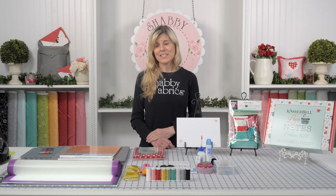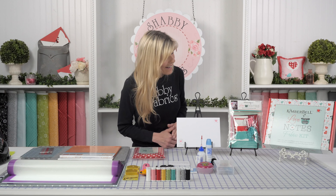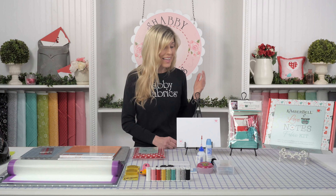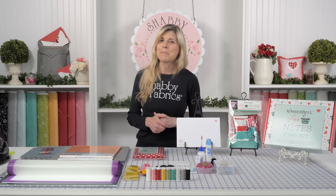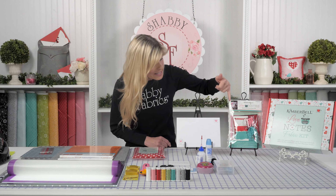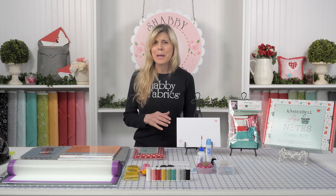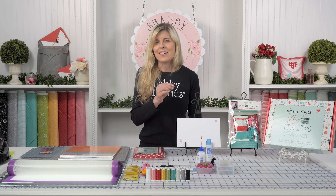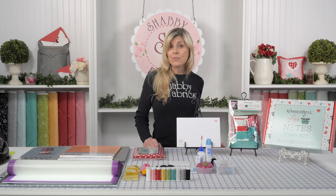Kim loves to embellish quilts. She loves to go to the next level, and that's what makes Kimberbell, Kimberbell. By the way, I do not know what this finished quilt looks like — that's how much trust I have in Kimberbell, knowing it's going to be absolutely adorable. This is the embellishing pack, and there is so much in it. Glitter papers, even a little bit of leather — all kinds of amazing details that make it a Kimberbell product. That will also be included with your first shipment.